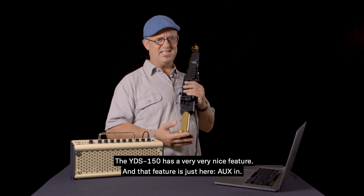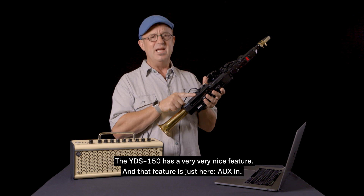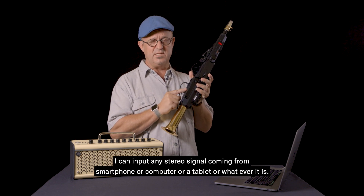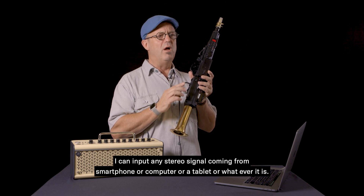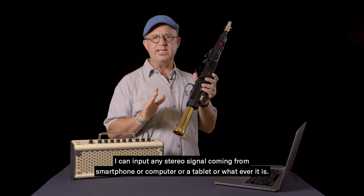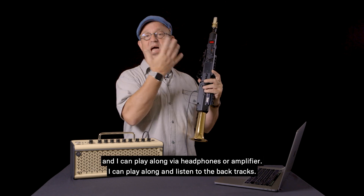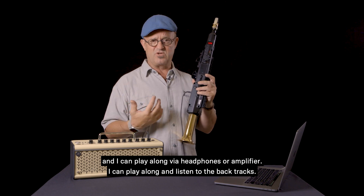The YDS-150 has a very nice feature right here. I can input any stereo signal coming from a smartphone, computer, tablet, or whatever it is — I can input it here. No problem. And I can play along via headphones or amplifier, and listen to the backtracks.